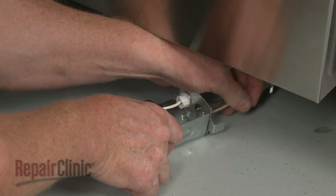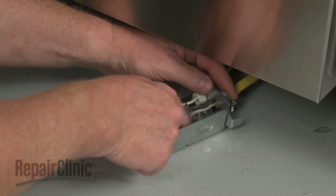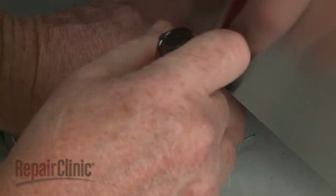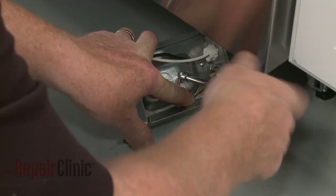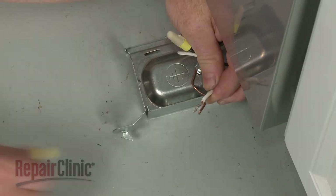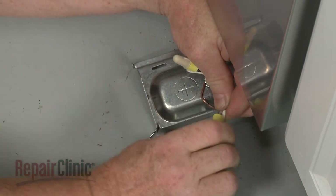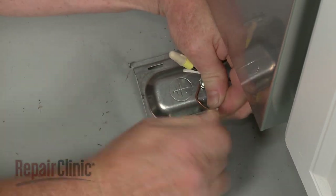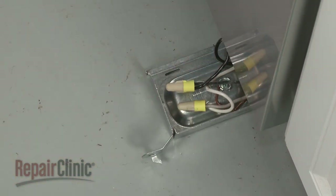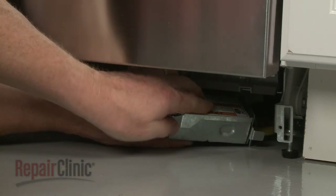Fully position the wires and strain relief in the terminal box, then thread and tighten the strain relief nut. Secure the grounding wire with the screw. Join the black wires together and the white wires together and secure them with the wire nuts. With the wires positioned inside the terminal box, realign the cover, then thread the screw to secure the box to the support rail.